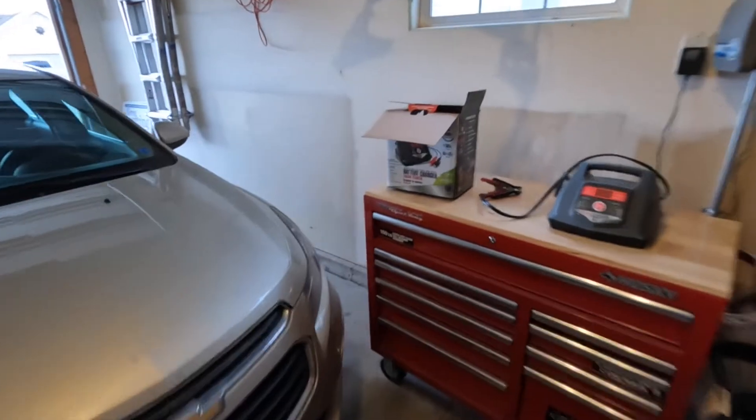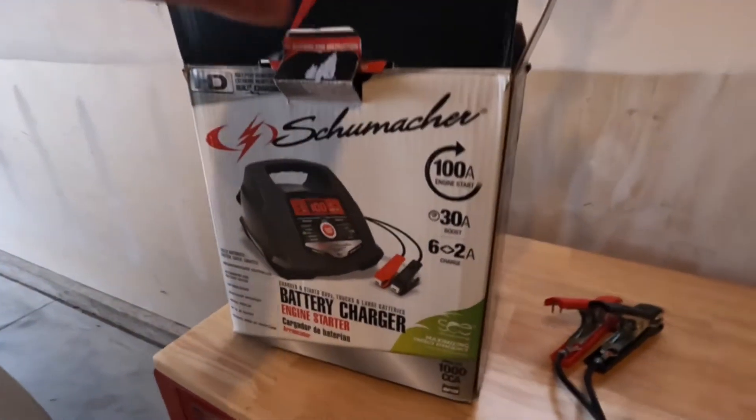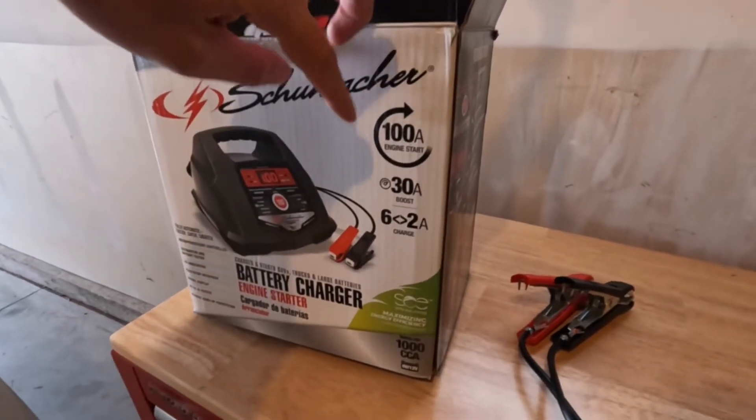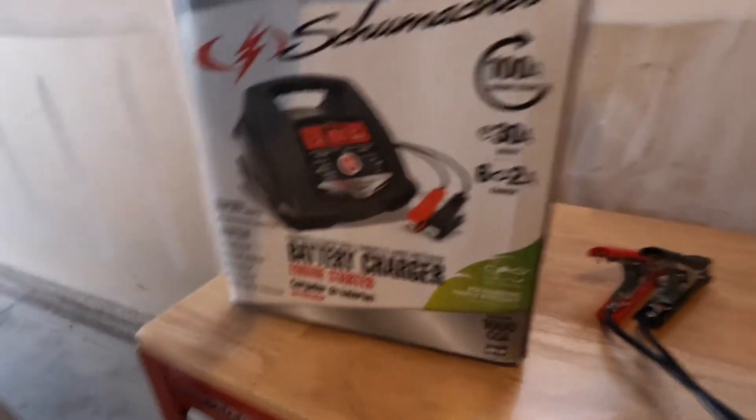The battery charger we're going to use is a really good one. It's a Schumacher — I've used it on several other vehicles. It has a lot of awesome features such as the 100 amp engine start, a 30 amp quick charge boost, or a trickle charge in the 6 to 2 amp range.